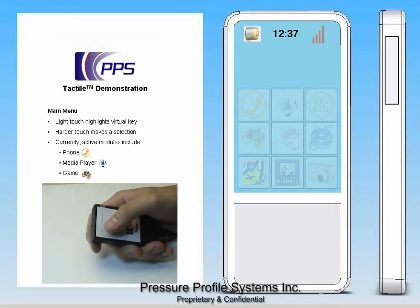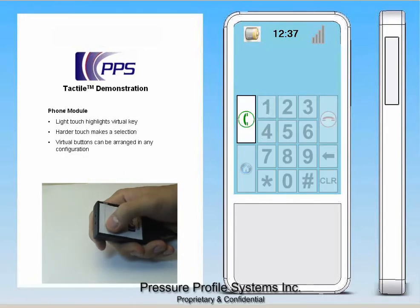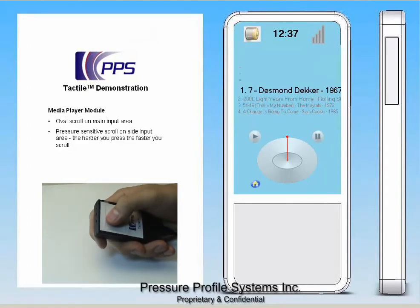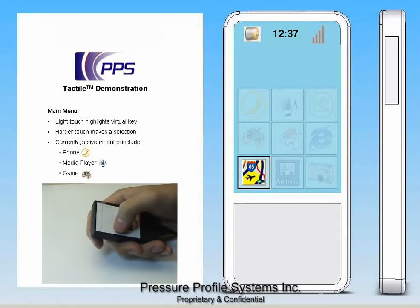The tactile input device is reconfigurable, meaning it adapts to specific functions performed. In this demo, I can navigate using the main menu, I can dial a number — 9, 1, 1 — I can scroll through my music, or I can play a game.